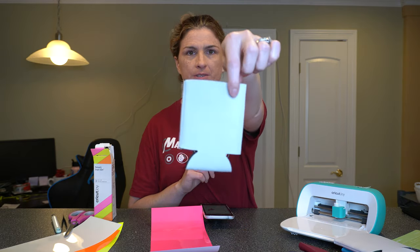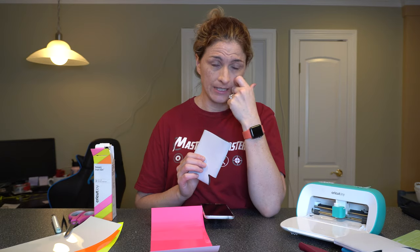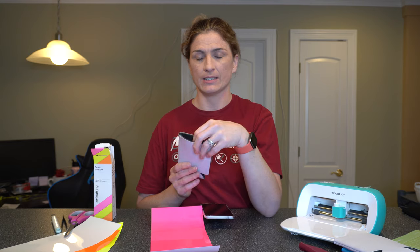So today we are going to make a decal for these fun little can koozies. These are an easy and super inexpensive beginner project, especially if you have the easy press mini. I don't have one yet — I just have the big heat press — and there will be a video later on how to press these because they can be finicky and you can melt them.